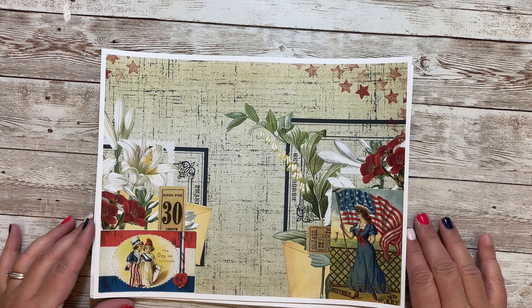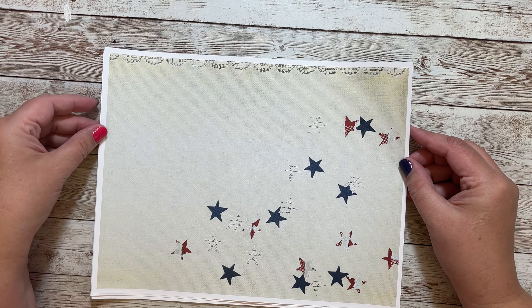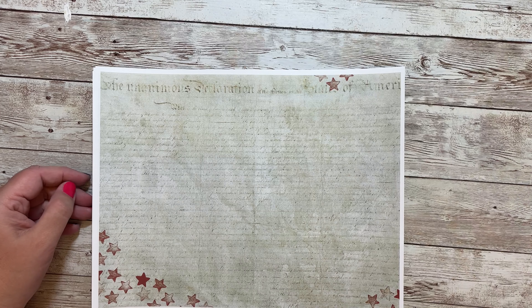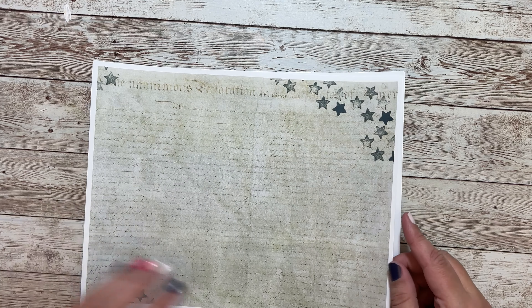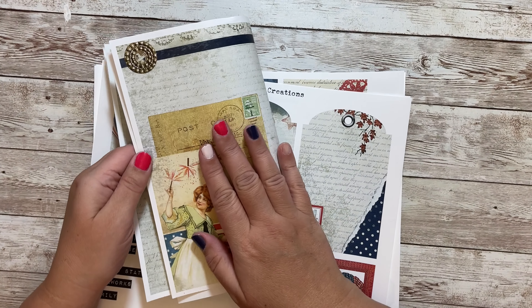This one has a lady with fireworks sparklers and a hot air balloon in red, white, and blue. This one has red stars with a blue inky kind of background. This one features the American flag and some ripped paper — this one would be really fun as a journal page.